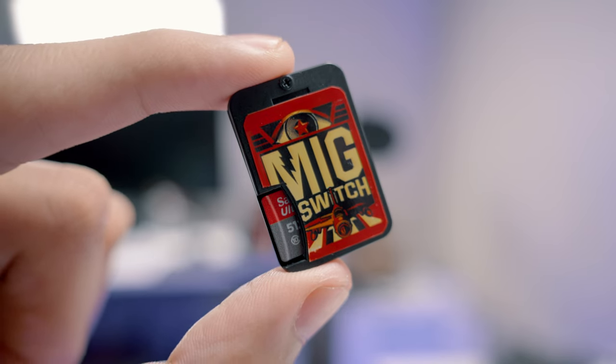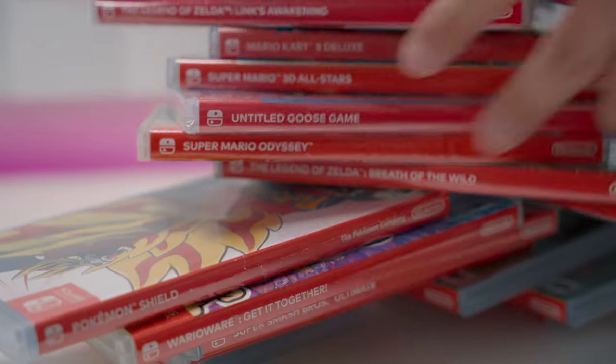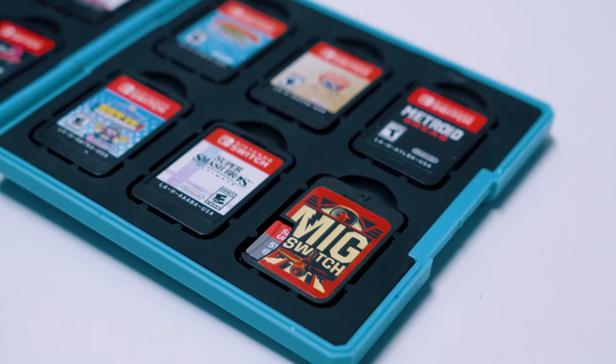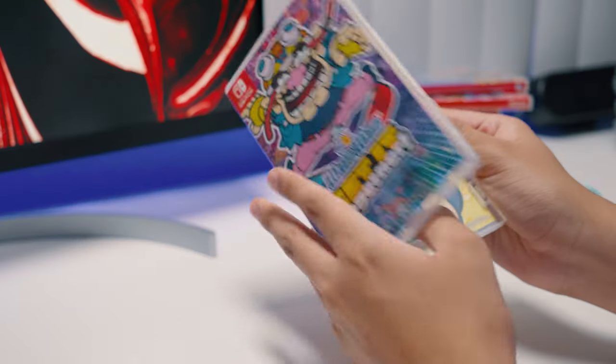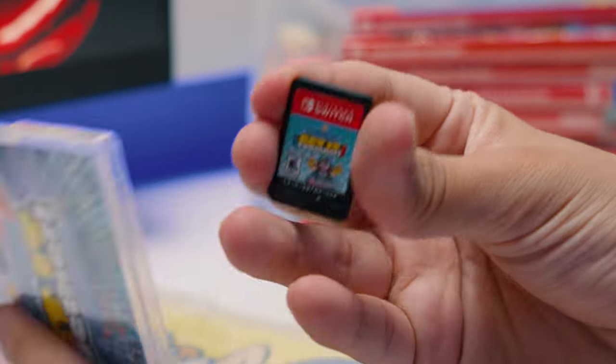So how do you actually get games on this cart? Well, you gotta rip them — legally — using your own copies of your games. Now, I'm mostly going to be running through the legal, ethical way to do this. I know piracy is going to be a big topic in the comments, and I cannot stress this enough: please use your own rips and support the developers you like when possible.